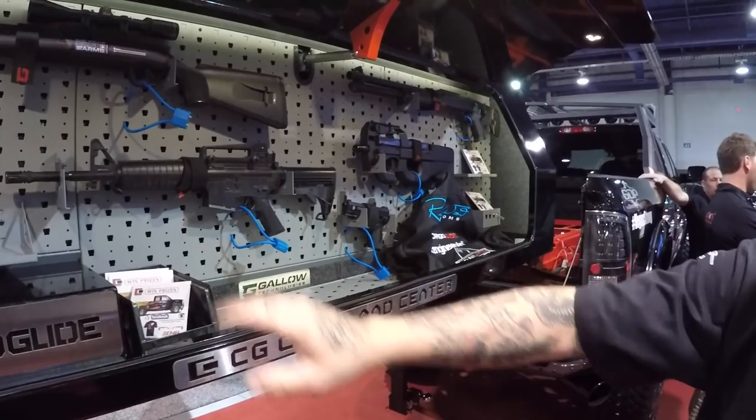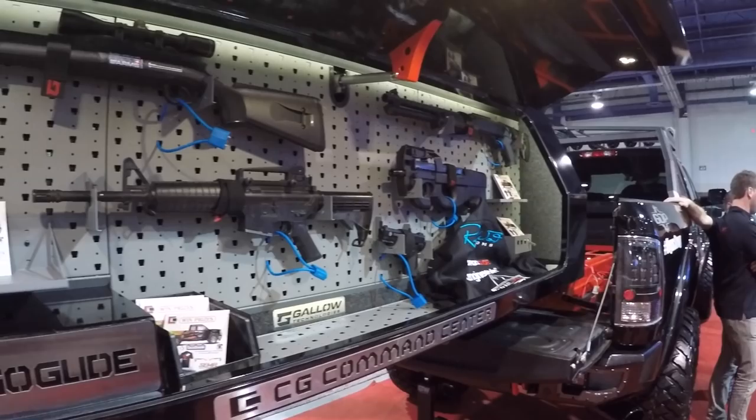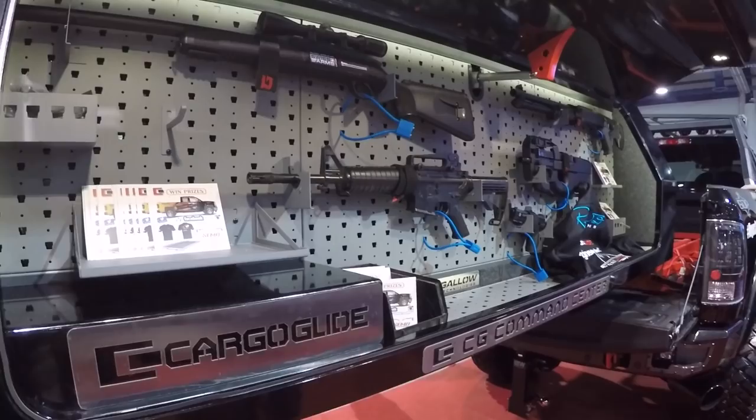Everything just bolts in. They have a proprietary wall system with all their own clamps. Mostly what they do is gun stuff, but we can do shovels - whatever you need, whatever you want.